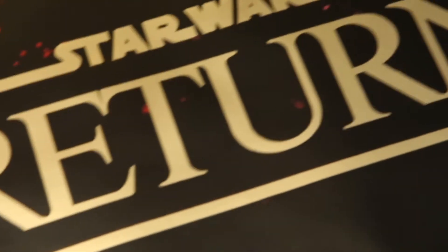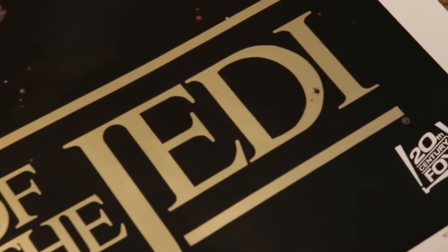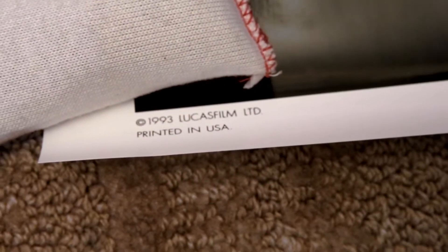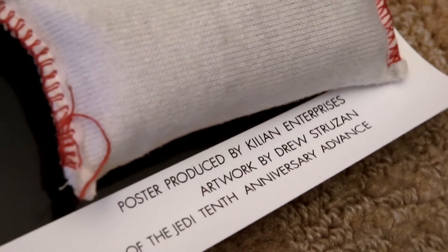Down here we have the Return of the Jedi in gold foil, which looks really cool. Of course, there's a little imperfection on my D there, which is just part of the foil, unfortunately. 1993 Lucasfilm Limited. Down in this corner we have a poster produced by Killian Enterprises, artwork by Drew Struzan.